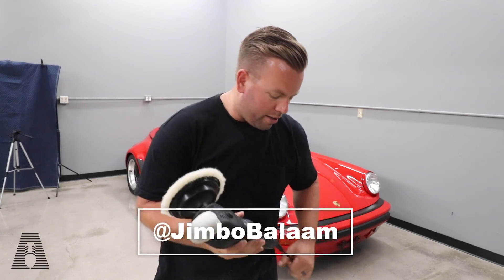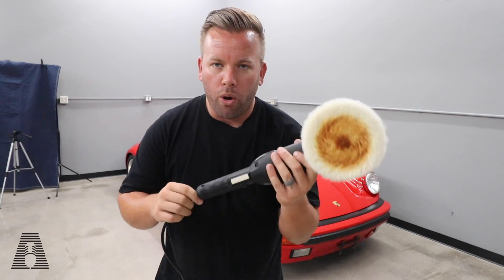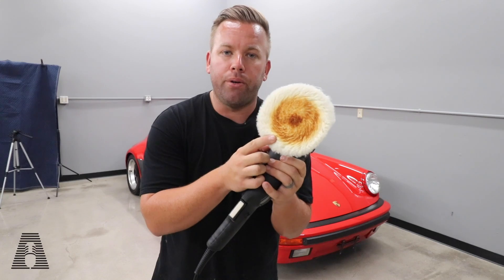What's up everyone and welcome back to my YouTube channel. Today we're going to be showcasing the Max Shine, or the Shine Master Rotary Polisher, and as you can see right there, we're polishing with poo today.